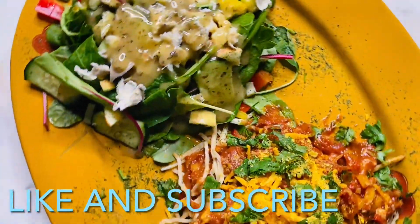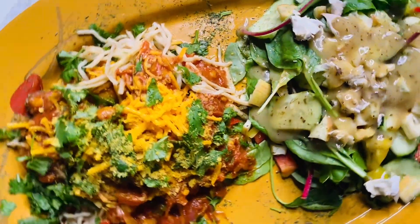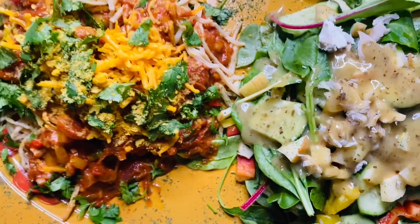With the heart of palm spaghetti and a side salad on the side. Don't play with me, don't come for me.